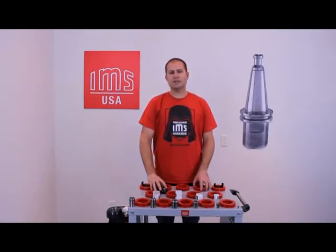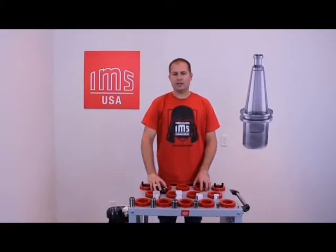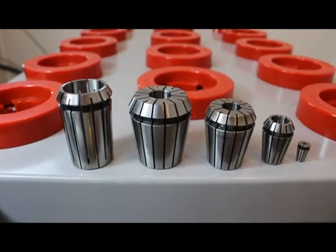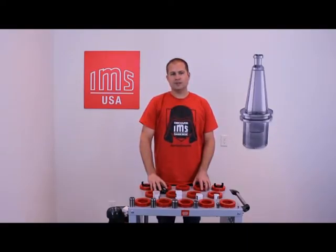Hello, my name is Costin Stephens. I am an engineer with IMS USA and today I'm going to be discussing the maintenance of our IMS collets and the importance of keeping them clean of debris and corrosion free. Here we have a few different types and sizes of our ER and ORT collets. The maintenance for these collets is generally the same.